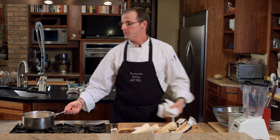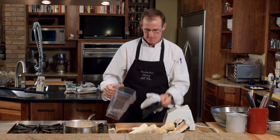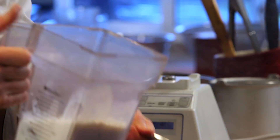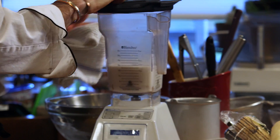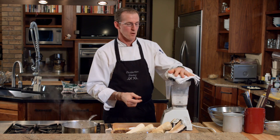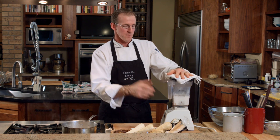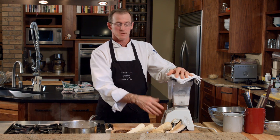Our parsnip mixture is ready to puree, so we're going to pour that into the blender. Keep in mind that you've got a hot mixture here — when you blend hot foods, make sure you take the top out of the lid and just put a towel over it, and turn it on low speed to begin with so you don't create steam that could cause it to come out of the container and burn you.